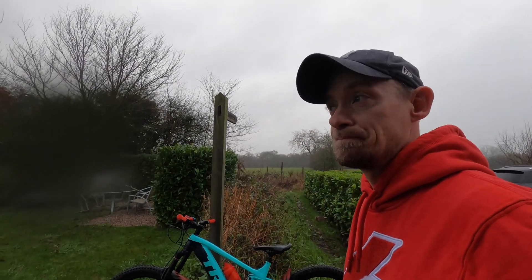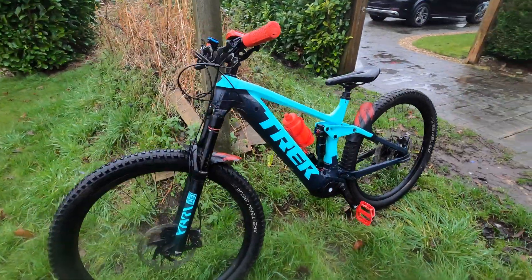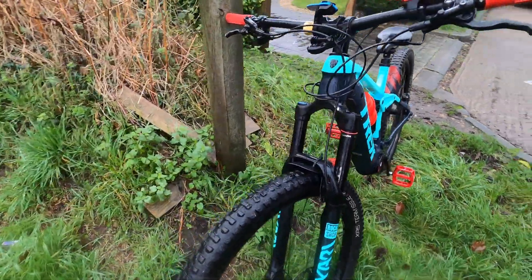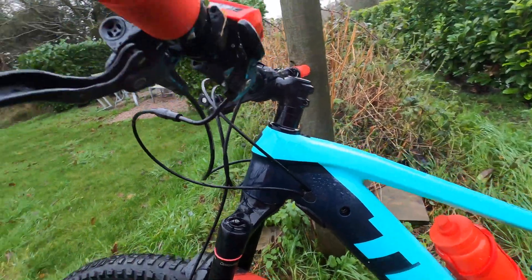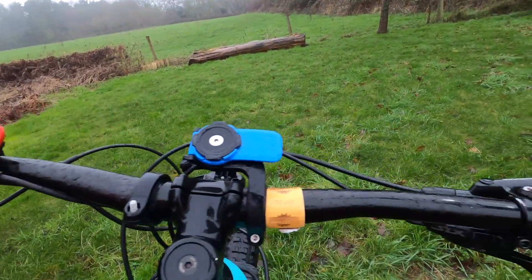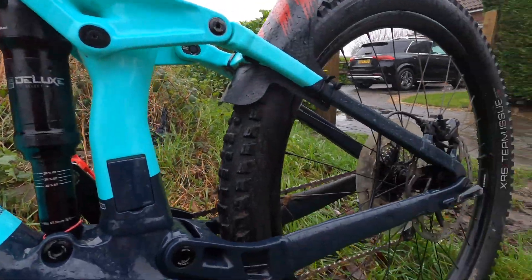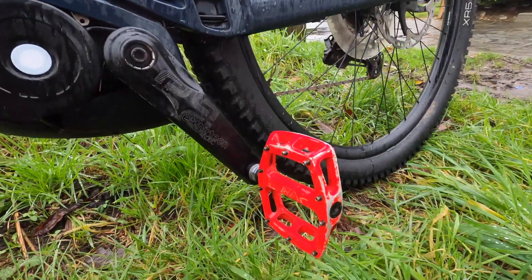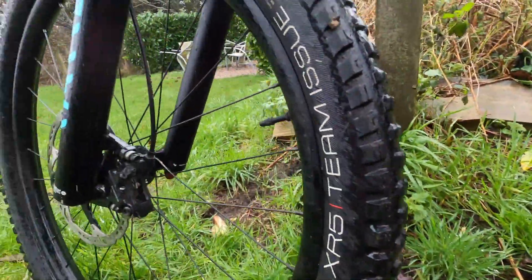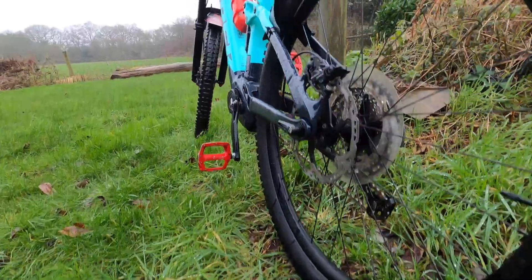This is my eMTB — it's a Trek Rail 7 and I've done about 1,500 miles on it in the first year of riding. eMTBs are so much fun for cross-country mountain biking. It's a big bike — large size with full 29-inch wheels — so getting this into the car is going to be quite difficult.